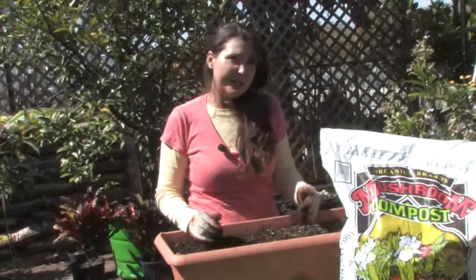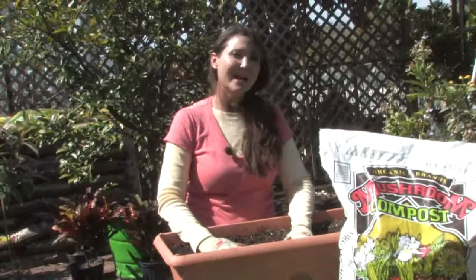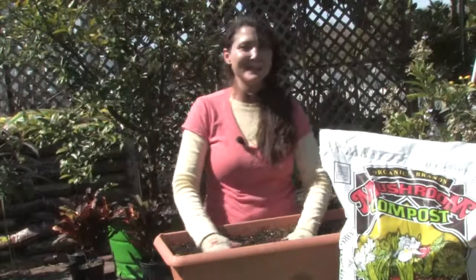At that time, it's ready to put into a larger container or put it in the ground. And then hopefully in a few years, you'll have an abundance of fruit. I'm Janae with Janae's Tropicals. Have a wonderful day.